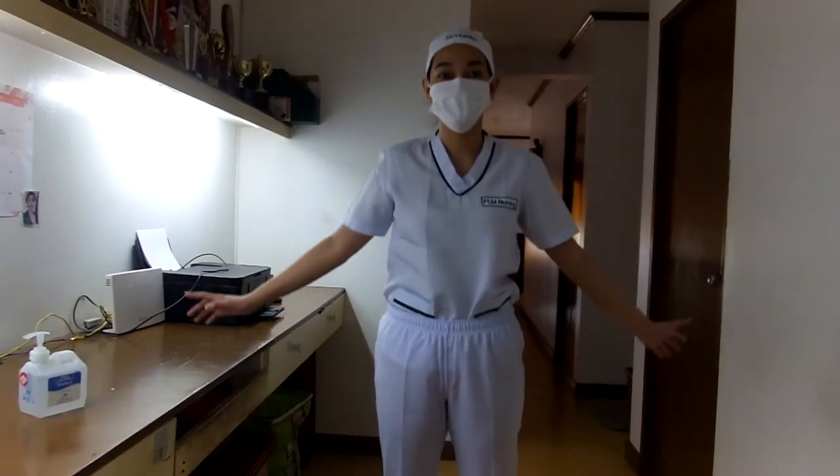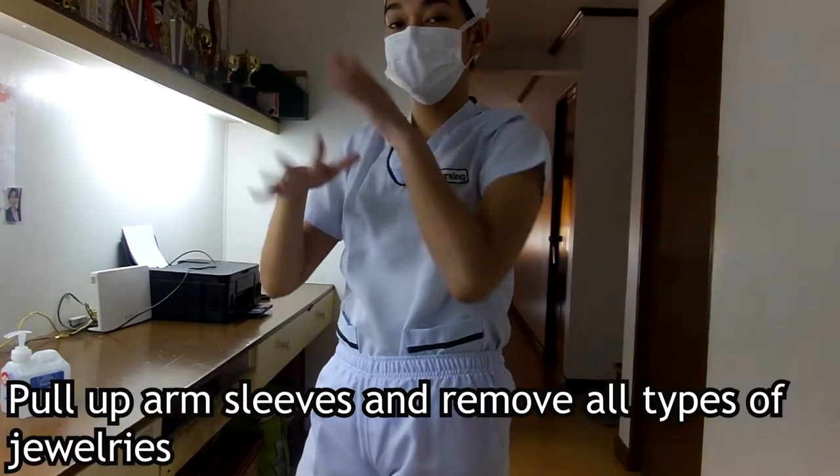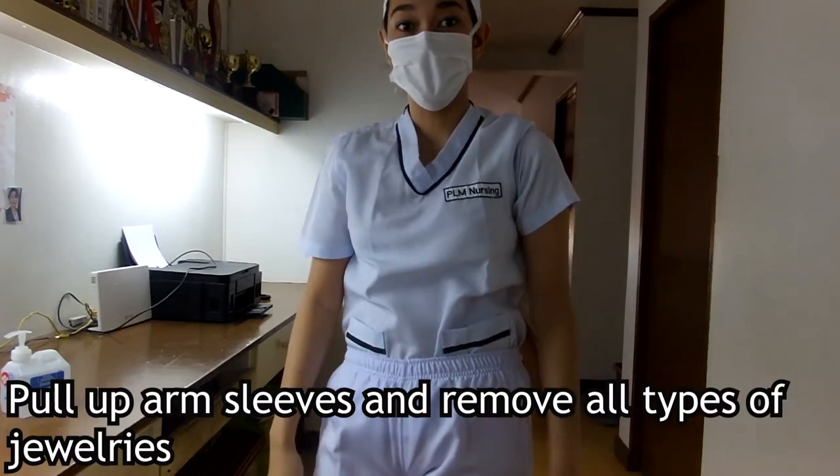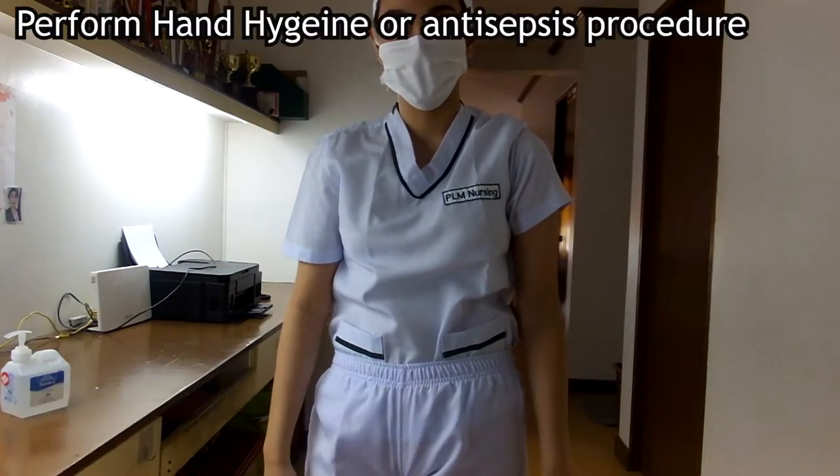Next is to put on our protective attire. We should also pull our arm sleeves up to our shoulder level and remove all types of hand jewelry from our wrist.